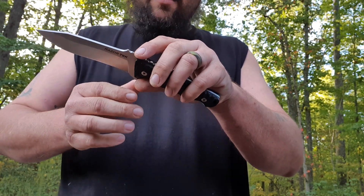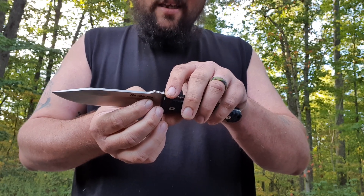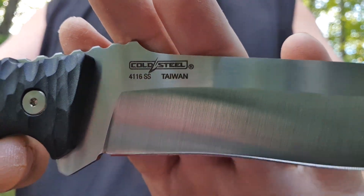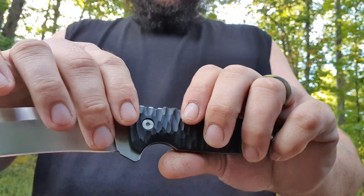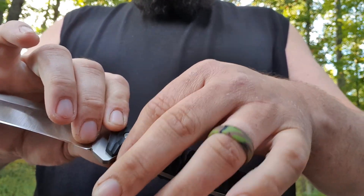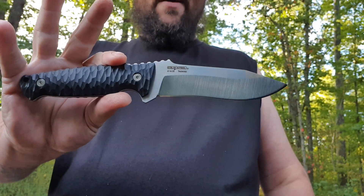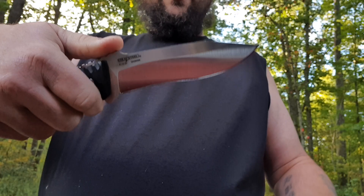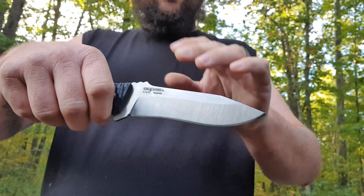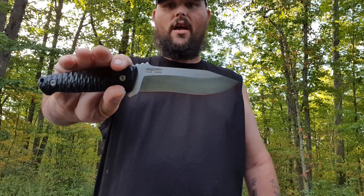This was made in Taiwan. It is 4116 stainless steel. It's screwed construction and it's got a finger choil right there. I'm going to be doing a hard use on this five inch blade — that is from the tip to the end of the sharpening choil, sorry guys. It's got a lanyard hole. I don't think I'm going to put a piece of leather in it, but it's there.